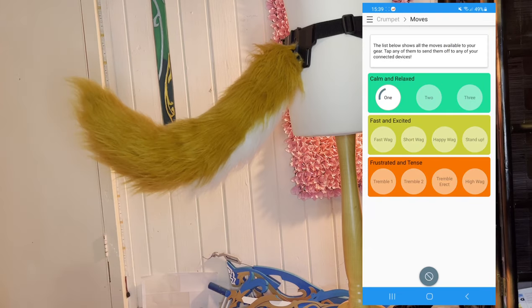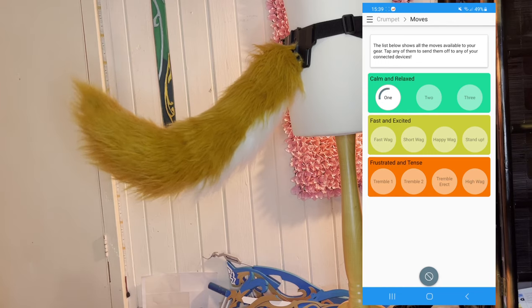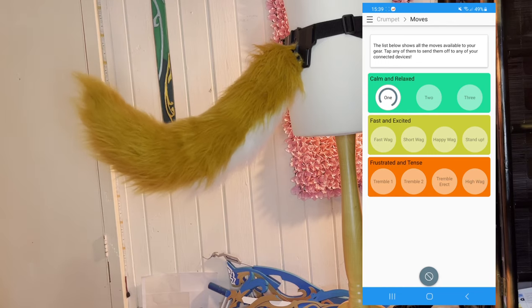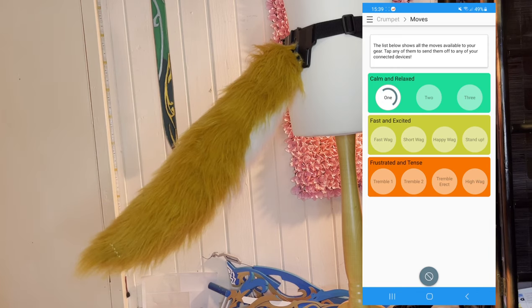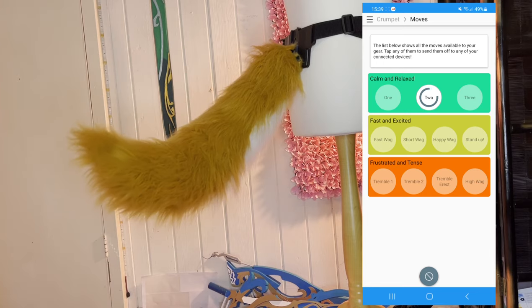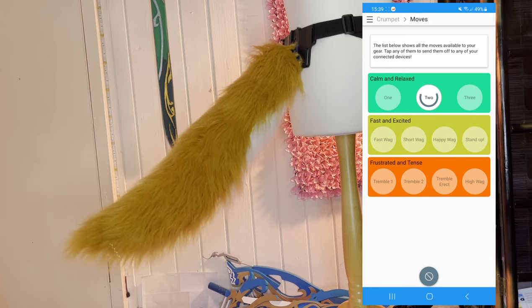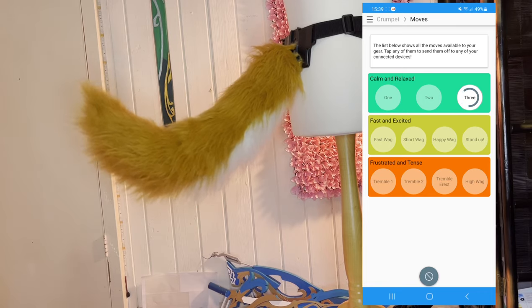These are easily sorted into three categories and it is colour-coded, which is really, really satisfying. We have calm and relaxed, fast and excited, and frustrated and tense. If you want to test one of these out, or you're doing a video and you want a certain movement, you can literally just tap the one you want and it'll go for it. I'm going to let these run for you now and then I will be back once we have done a run-through.